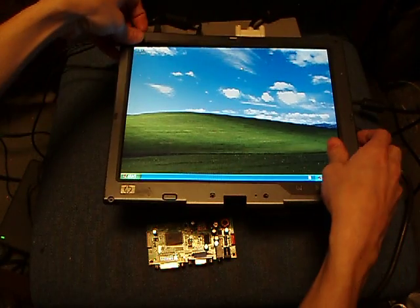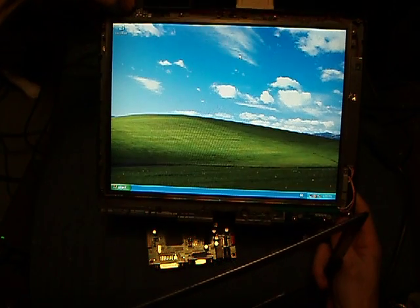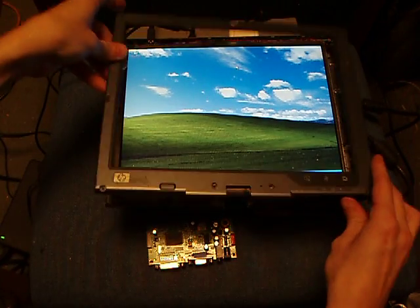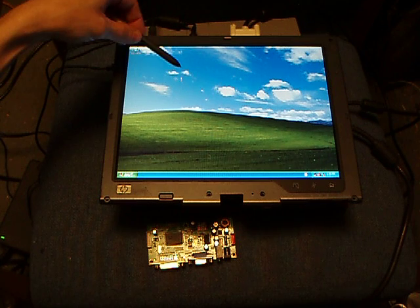And inside we have a TC Duino for the serial to USB conversion for the tablet. As you can see, it works.